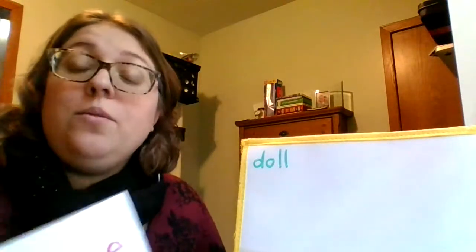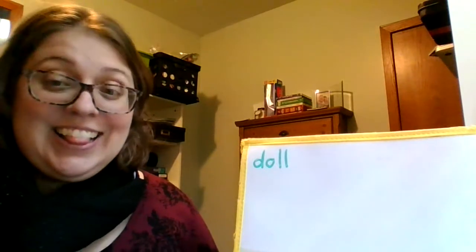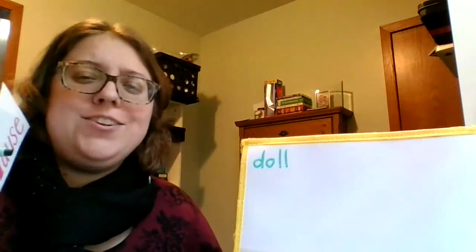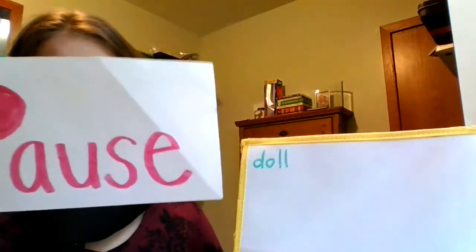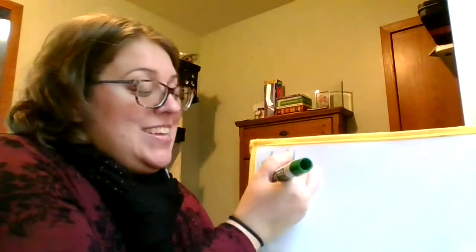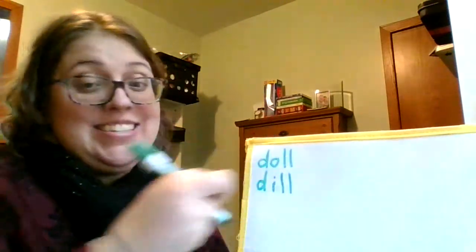The next word is dill. D, ih, l — dill. And here's a sentence: I like to eat dill pickles. Dill. The letters in dill: D, ih, l — dill.